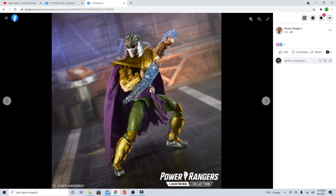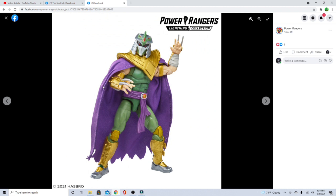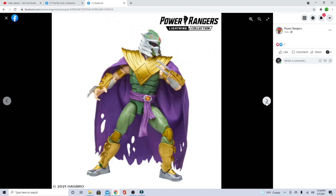This is even cooler than the Drakon figures. Oh my god, I love it! I love the little things on his arms and the claws. Just so sick. They had to make the Green Ranger Shredder — it's only right, man.